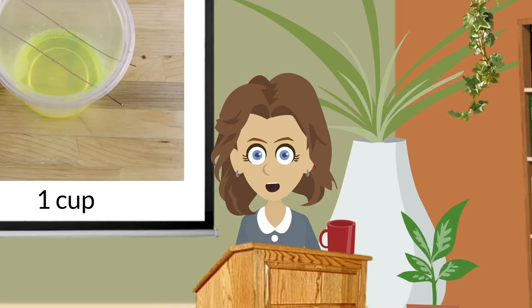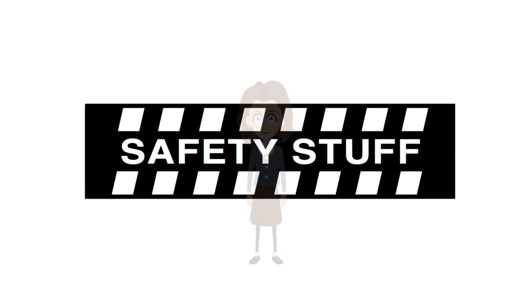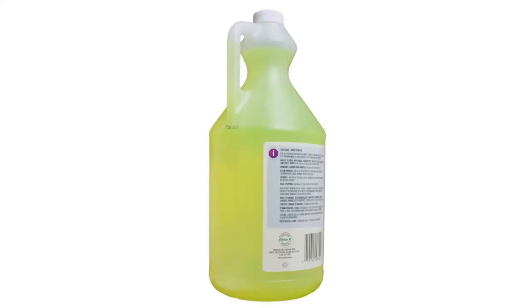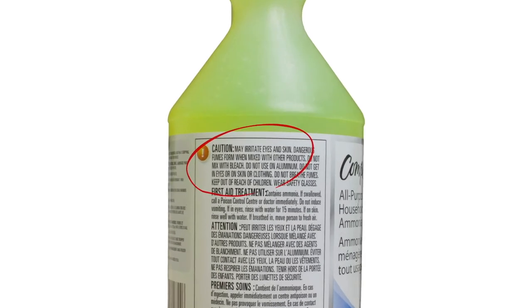Let's get started. But first: inhaling ammonia fumes can be harmful — don't do it. Always work in a well-ventilated room; open up some windows if you can. Since ammonia is an irritant, protect your hands, wear gloves, and it can't hurt to wear protective eyewear in case of splashing. And always be sure to read the manufacturer's warning label.